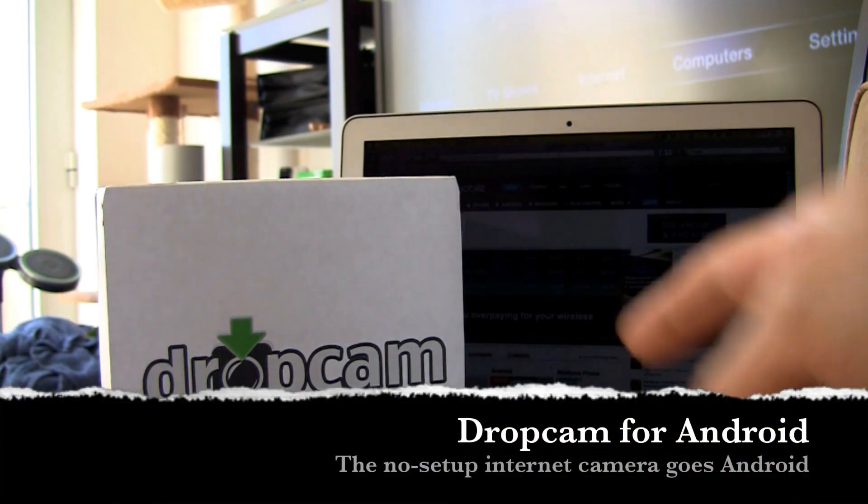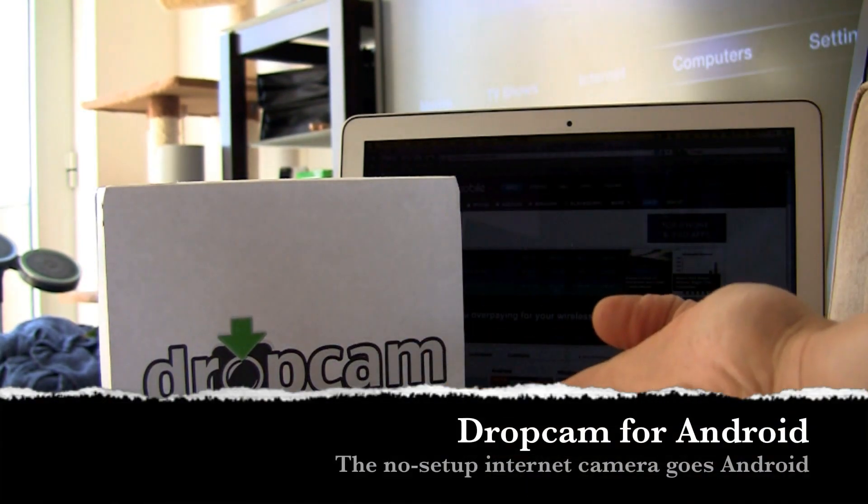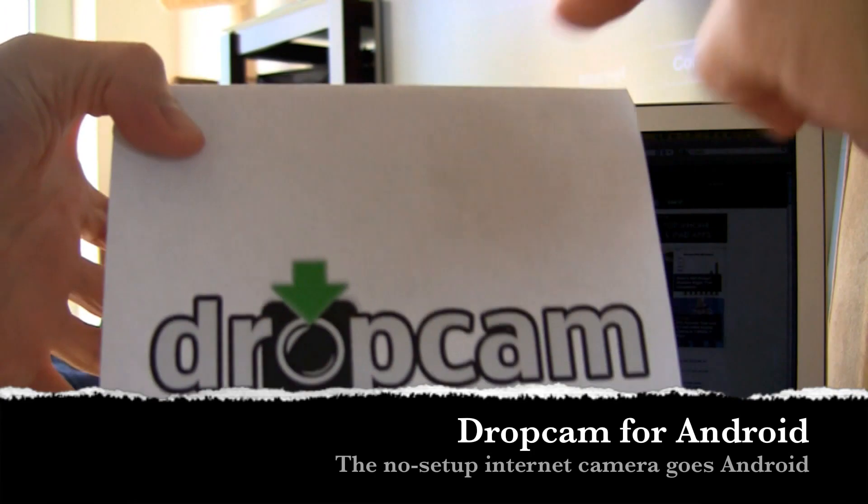Hey guys, it's Will with Intu Mobile, and today we're going to take a look at Dropcam.